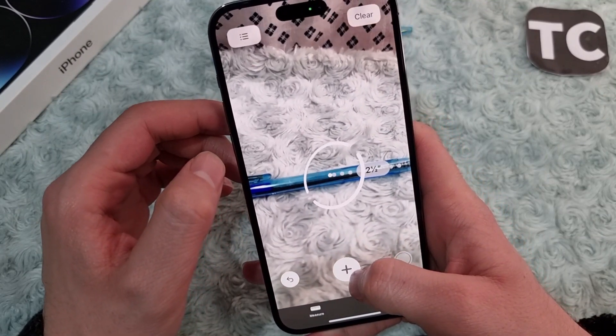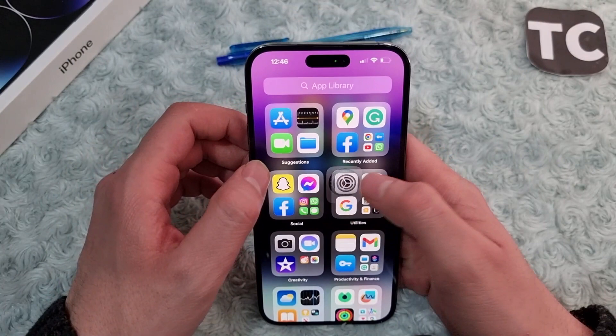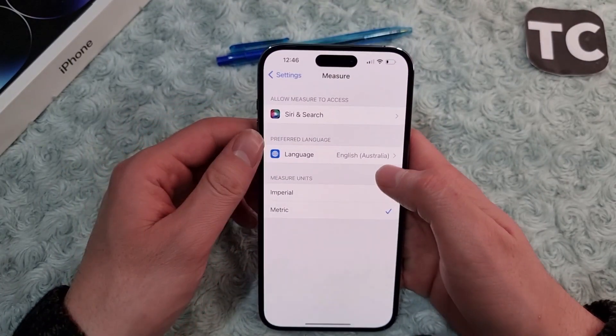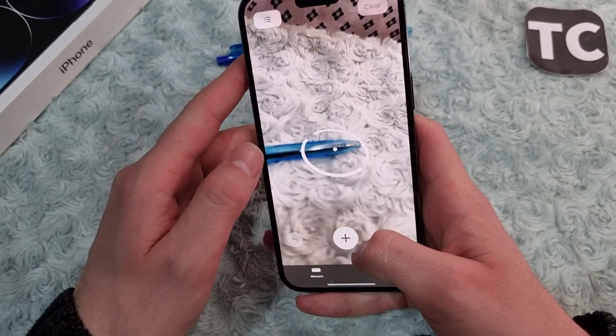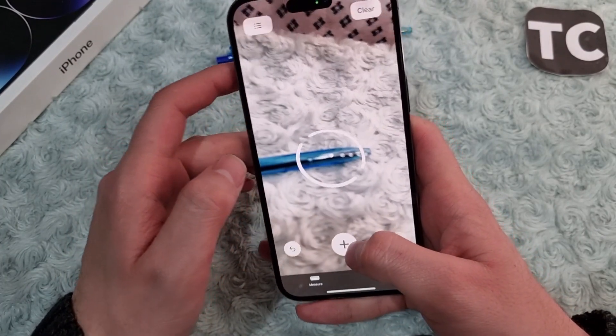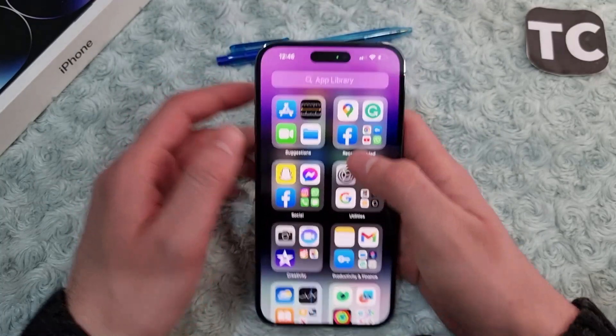Now if you go and select metric, when you measure something it will measure that object in centimeters as the metric unit. So that's how you can set the measurement to imperial or metric for the Measure app.